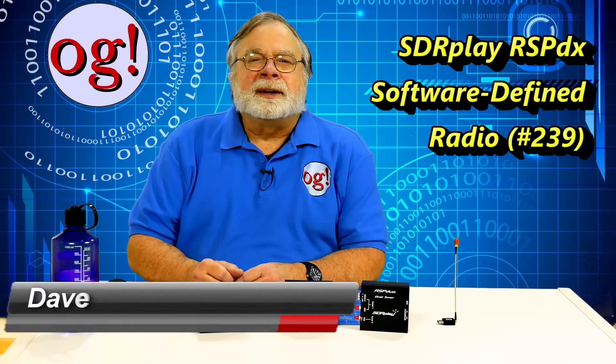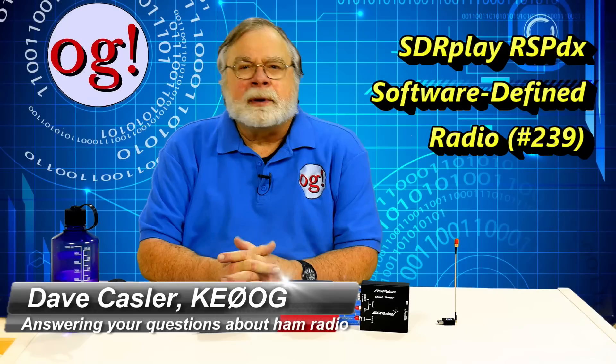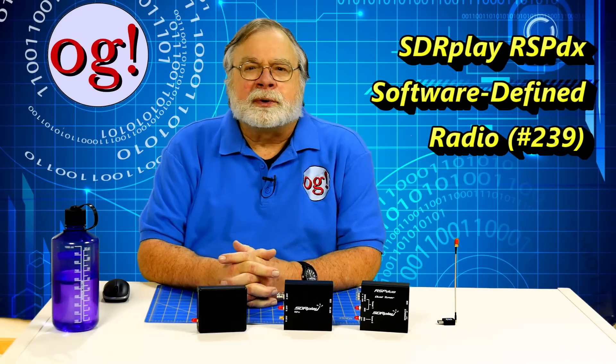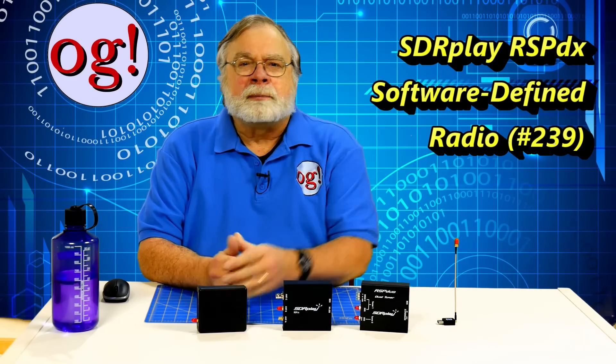Hello, Augies Worldwide. I'm Dave Kassler, amateur radio call sign KE0OG, here with Ask Dave episode 239.